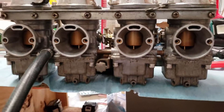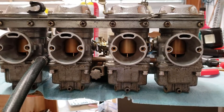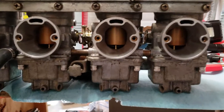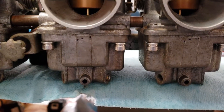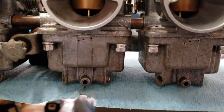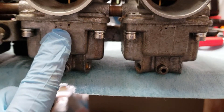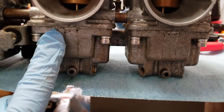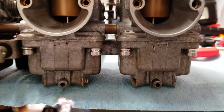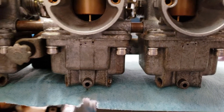Checking the wet float level on these carbs — as you can see, I have the dots on here roughly to where the spec is. The middle dot is three millimeters from the top of the carb bowl, and then this is plus a millimeter and minus a millimeter, and it's got to be in between the lowest mark and the highest mark. That's what they all were.